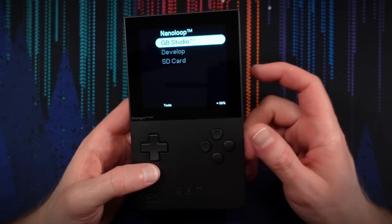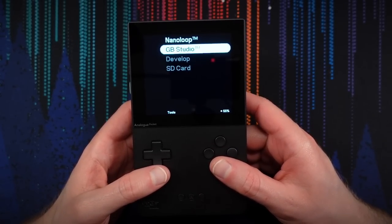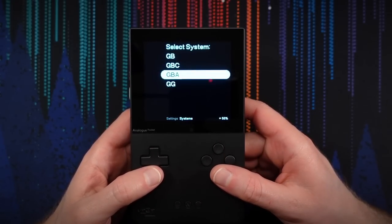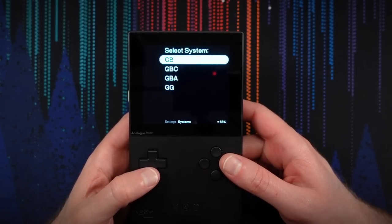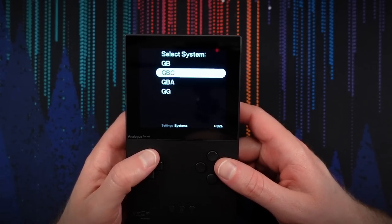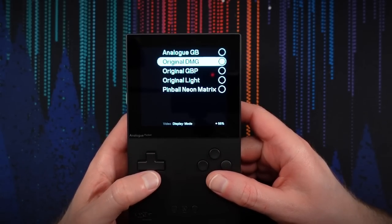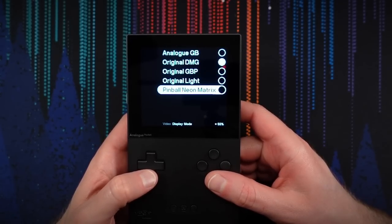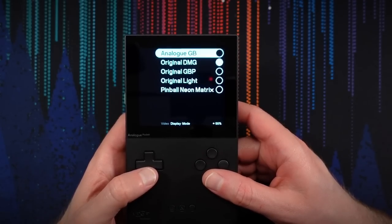We don't have the SD card inserted. Battery is at 55%, so I'll have to charge it up. In settings, we've got systems where we can adjust settings for each: Game Boy, Game Boy Color, Game Boy Advance, and Game Gear. Looking at Game Boy Options video — we can change display mode. The original DMG is the default. There's also original Game Boy Pocket, original Game Boy Light, Pinball Neon Matrix, and the Analog GB, which is their own display mode probably designed to look a little better. We can change color palettes, turn frame blending on or off.